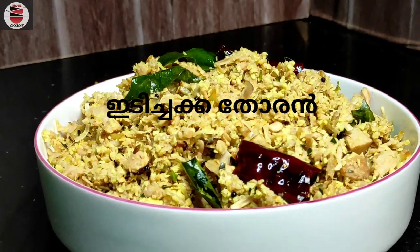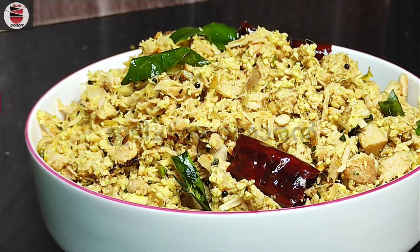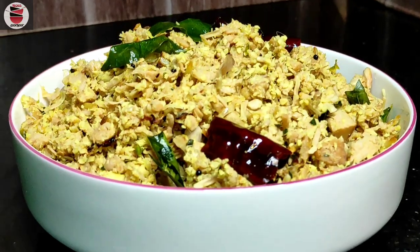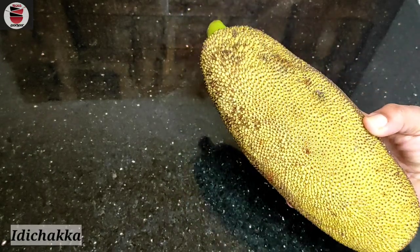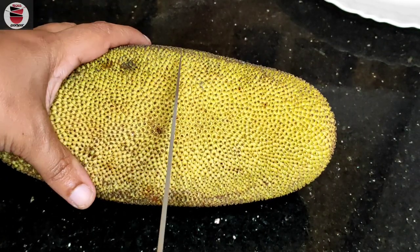We will have some kind of rice. The rice is also made in a very good way. We will have some rice, a little rice. We will start the rice.